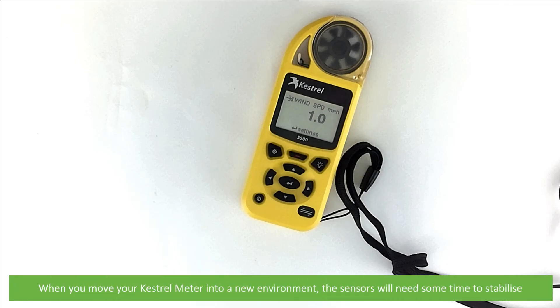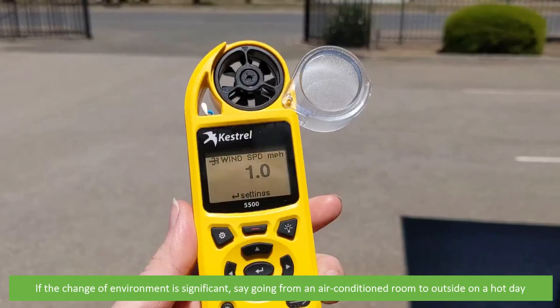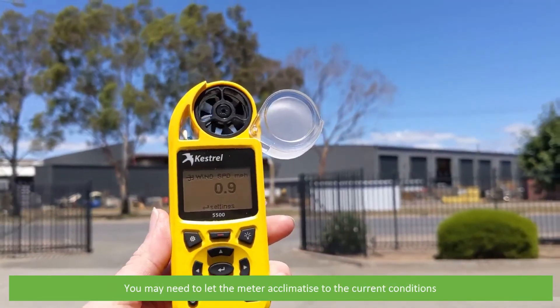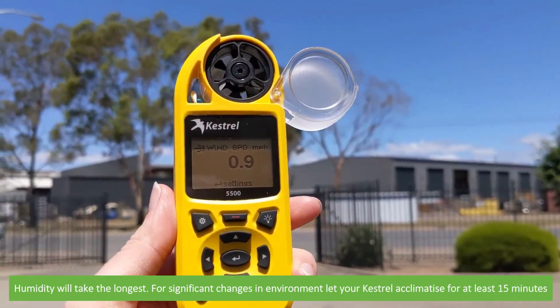When you move your Kestrel meter into a new environment, the sensors will need some time to stabilize. If the change of environment is significant — for example, going from an air-conditioned room to outside on a hot day — you may need to let the meter acclimatize to the current conditions. Humidity will take the longest. For significant environmental changes, let your Kestrel meter acclimatize for at least 15 minutes.